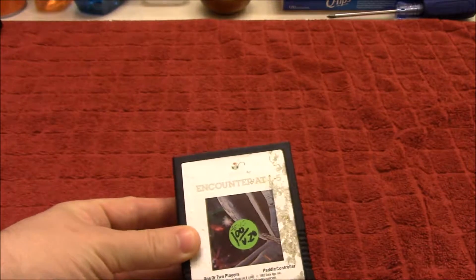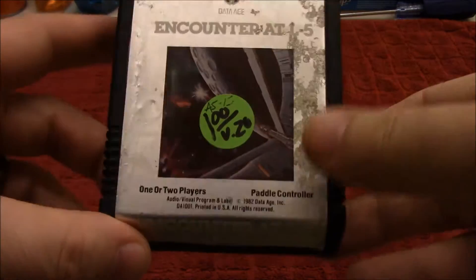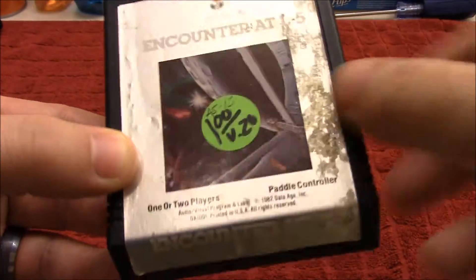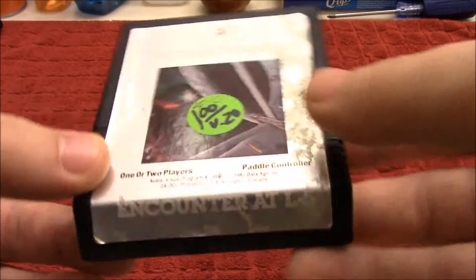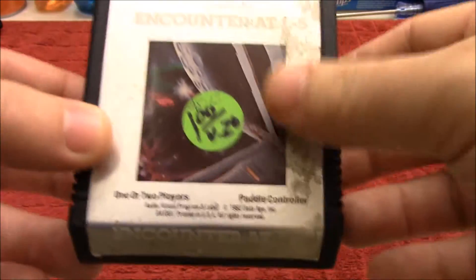If you've seen my other videos on the Atari 2600 cartridges, I'm not going to go into too much detail on this since I do have a tutorial on how to clean these. But this is kind of like a fun little challenge, so let's see what I can do with this.